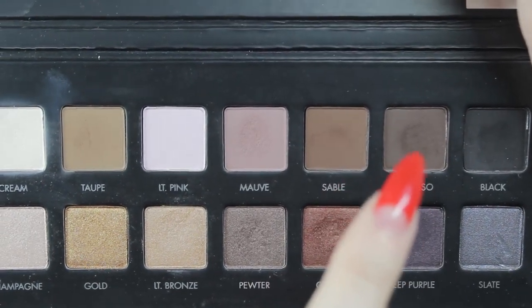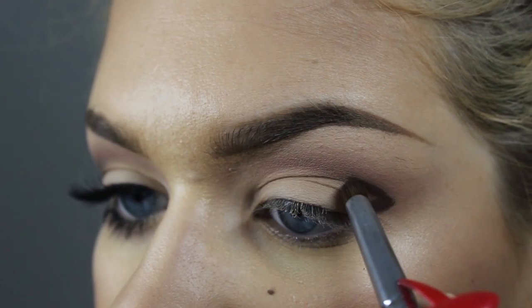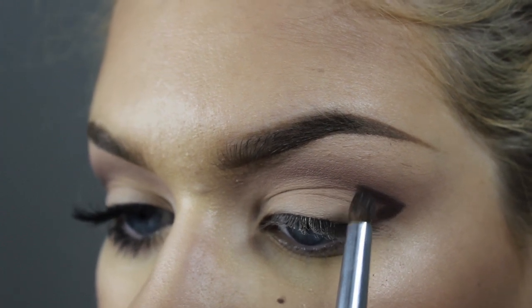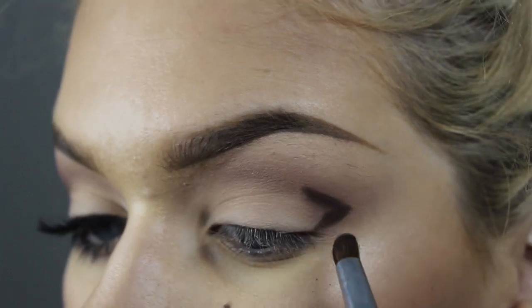Next I'm going to be taking espresso — ooh right there. So again, we're just going to take that into the outer V here. You don't want to bring this too far in; you're just going to want to stop it kind of right before your iris, if that makes sense. I think it does. Okay, there we go.